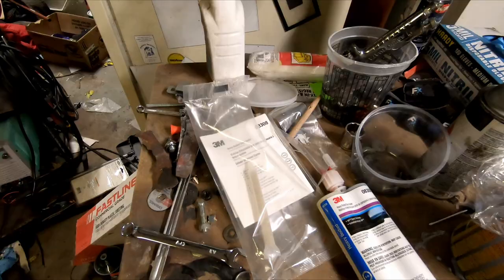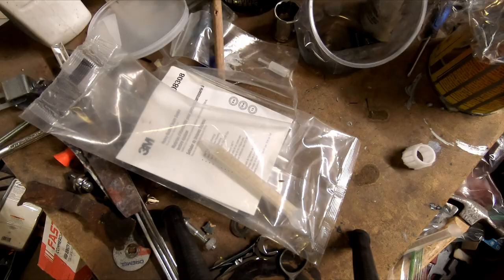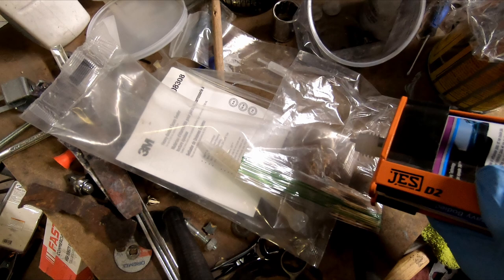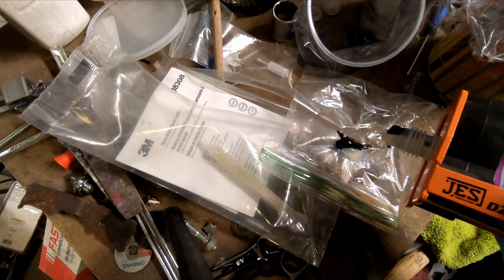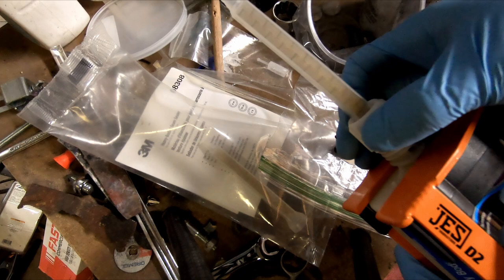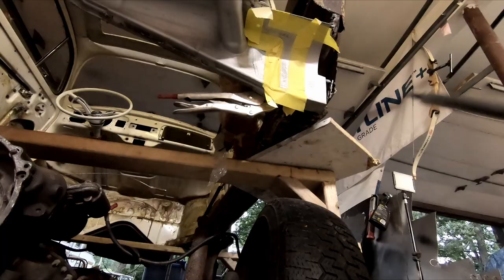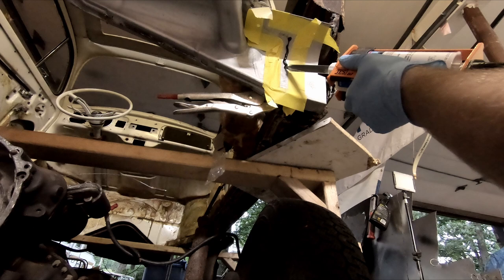It uses these special mixing tips — static mixers that mix both parts equally and dispense it. First things first: when you open a new tube, you gotta purge it without a mixing tip until you get both parts coming out. Then you put the mixing tip on and the lock ring. SEM doesn't use a lock ring — their mixer screws on. Now you put it on just like any other seam sealer.